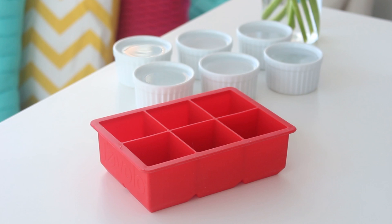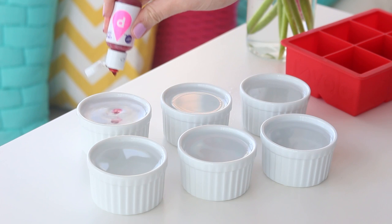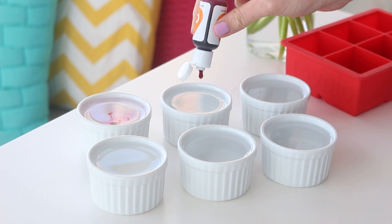First, we need to do some math. Measure how much water fits into each ice cube in your tray. I use a rather large ice cube tray, so each ice cube required half a cup of water. Divide that amount by six — that's how much water you'll need per color per ice cube. For mine, it was one and a third tablespoons per color. Then dye six glasses of water the colors of the rainbow.